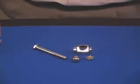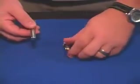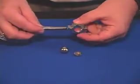This is the Ball Through Bolt effect. It's a solid steel bolt, container, nut, and ball. Everything's been chrome plated. It lasts forever.